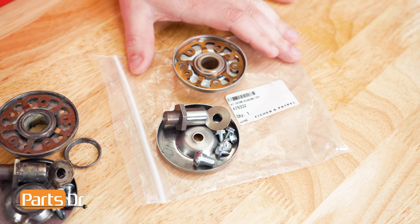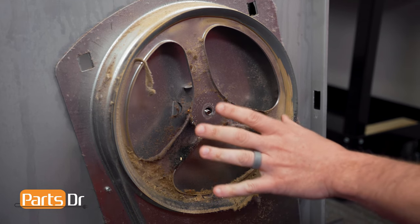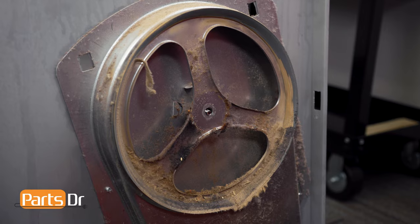The new bearing comes as a kit and includes all of these pieces. Before installing the new bearing, we'll first quickly clean this up with a vacuum.